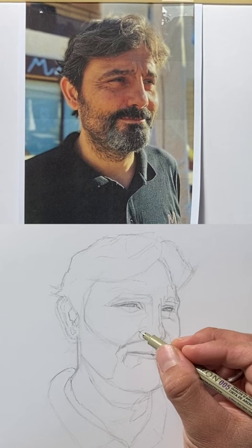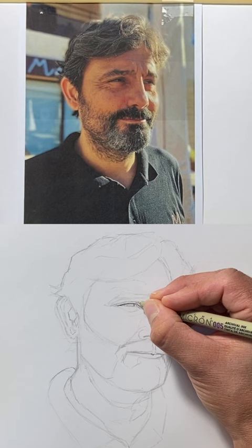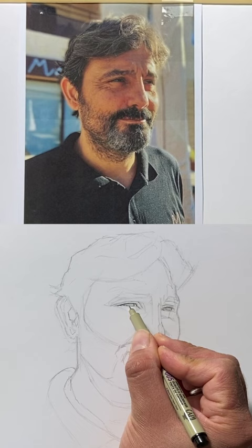I'm going to start with the difficult parts of the portrait — the eyes. You have to move slowly at first, because when you're outlining, these lines will be at the end of the drawing. You will see them very clearly.